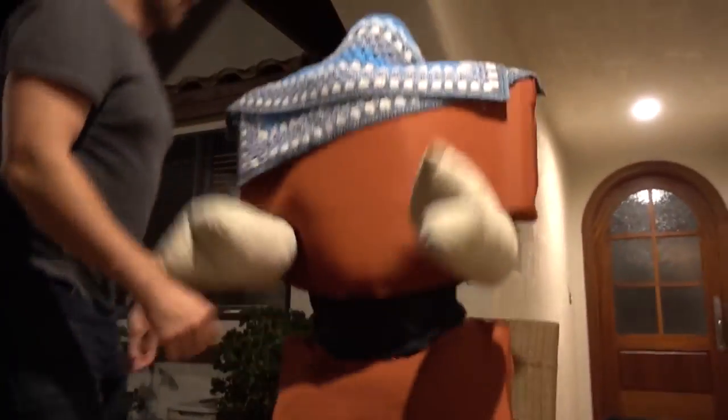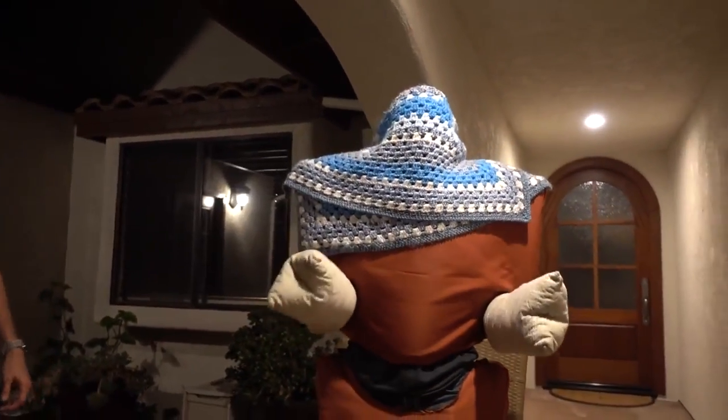So you want to know how to prank? Today we're going to teach you how to turn a chair into a human chair. Hey, what's up, guys?